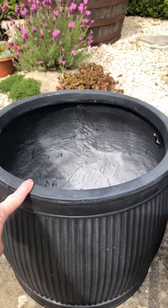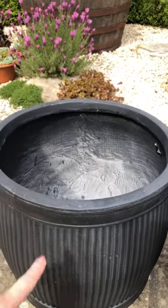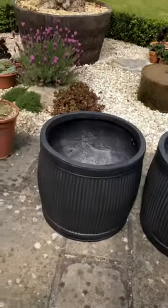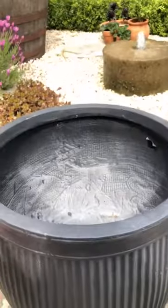They're frost resistant and they are actually made from recycled materials, which is brilliant. And they look really nice too.